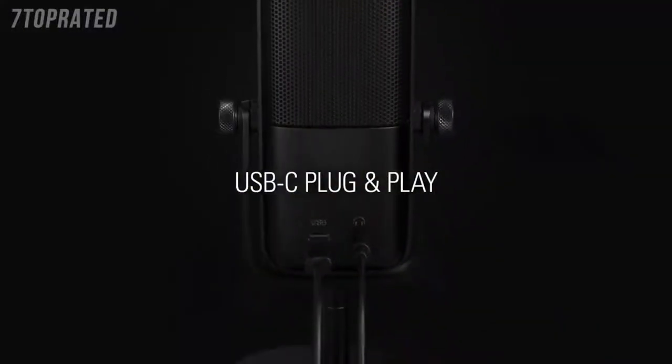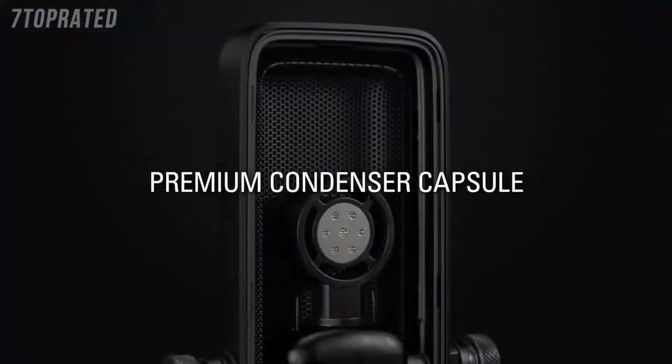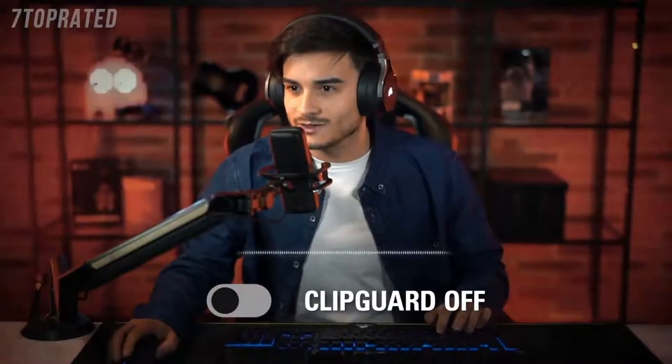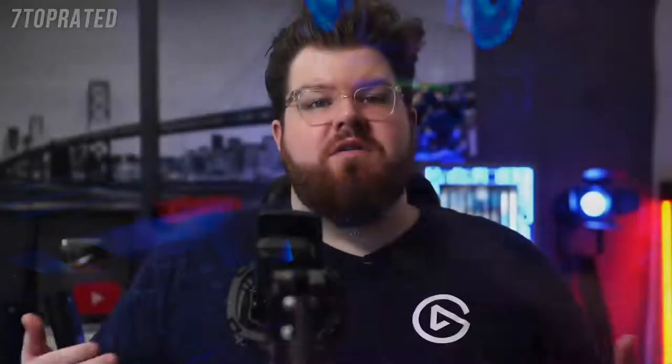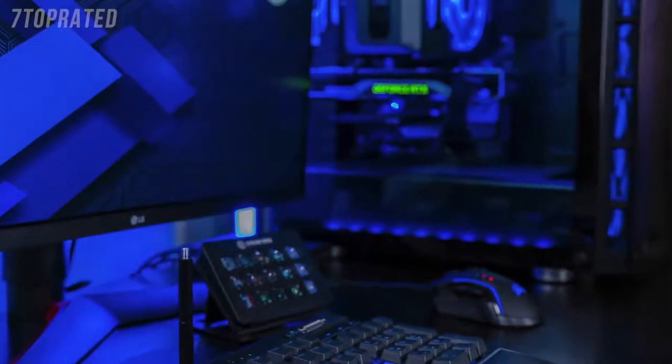Both are condenser-style microphones that connect to your computer via the included USB-C to USB cable, so they're both plug and play. Both feature a zero-latency headphone jack on the back, an internal pop filter to prevent plosive sounds from distorting your audio, and our clipguard technology, which essentially prevents your audio from ever peaking. They're both usable on their own with the included desk stand, or you can connect them to a microphone arm. They're also compatible with our anti-vibration shock mount, external pop filter, and desktop stand extension rods.